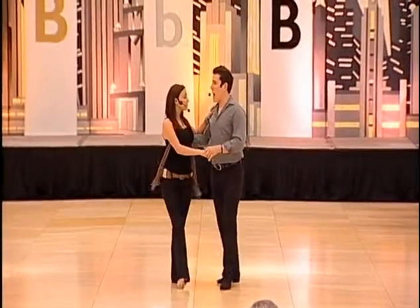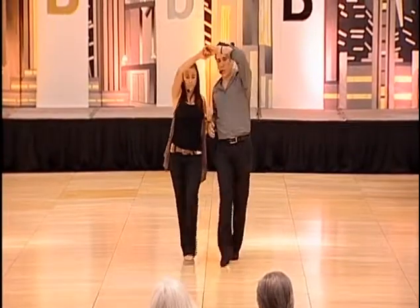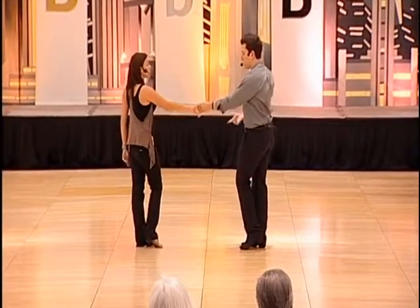So you want to go in, out, and then twist, twist. Then we did a kick, ball, change, turn — come onto the left foot for the guys, right foot for the ladies, then slide, come into an anchored position.